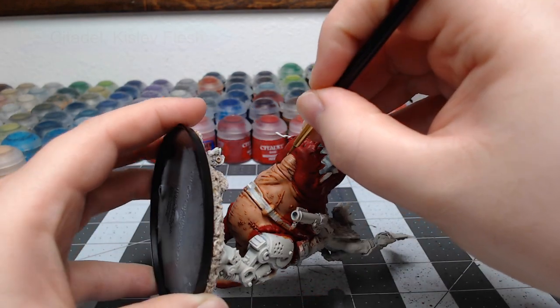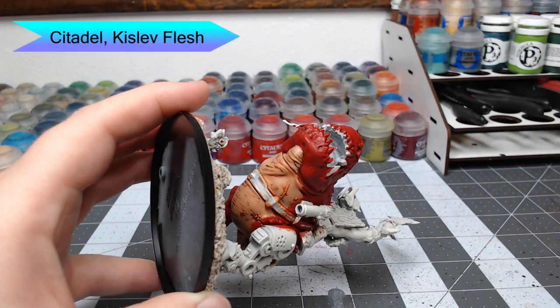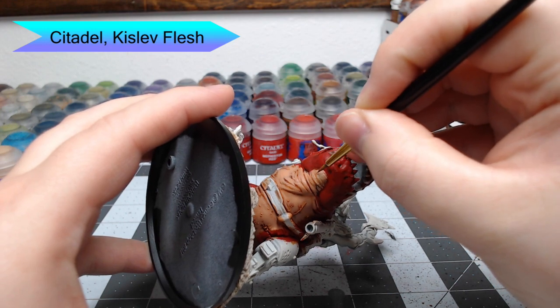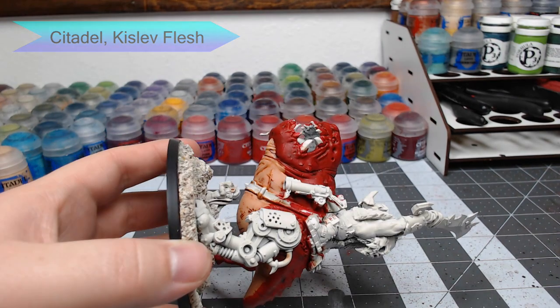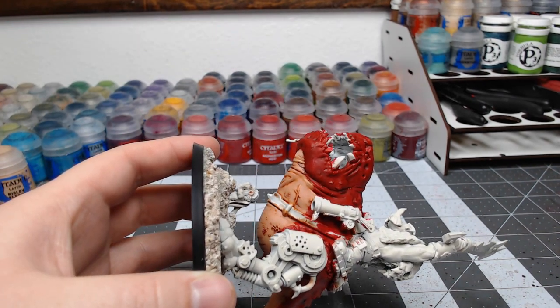Once we've done that, we're going to do a second layer of highlighting using Kislev Flesh. Any time you do highlights on the flesh of a model, you want to make sure that the brush strokes go the same direction as the rolls of flesh or the muscle tone that you're trying to highlight.